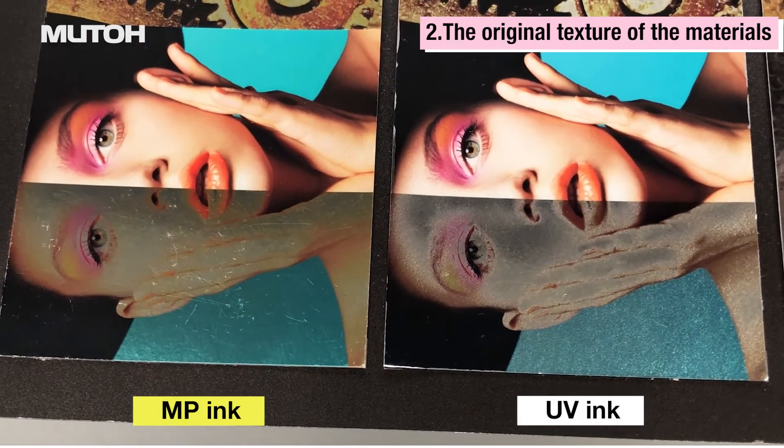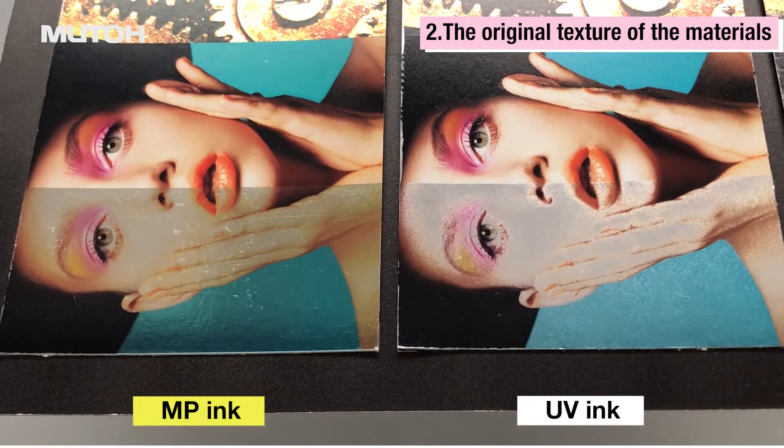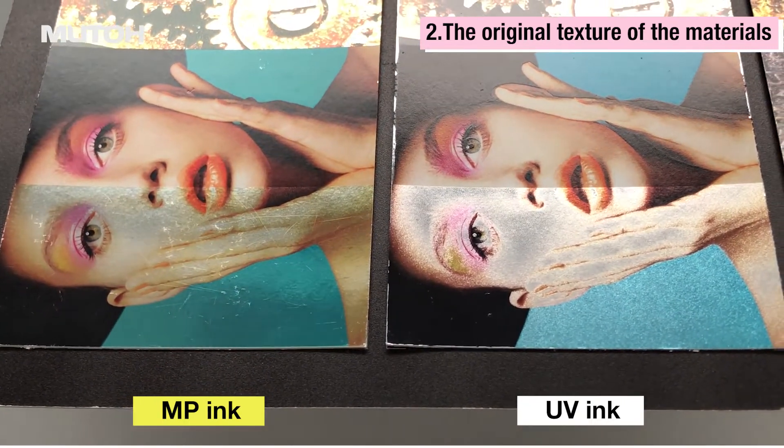This is a sample printed on vapor deposition paper. Compared to UV ink, MP ink has a gloss that makes use of the metallic feel of the material.